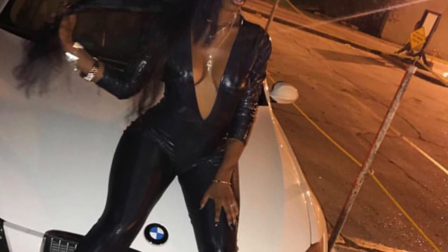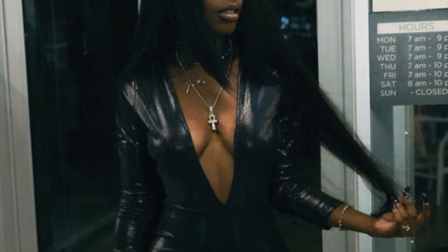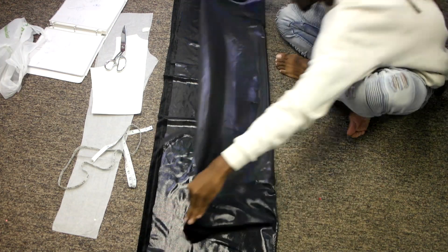What's up guys, I am back with another video. In today's video I will be showing you guys how to make this very sexy plunging v-neck jumpsuit. So if you guys are interested in seeing how I made this, make sure that you stay tuned.